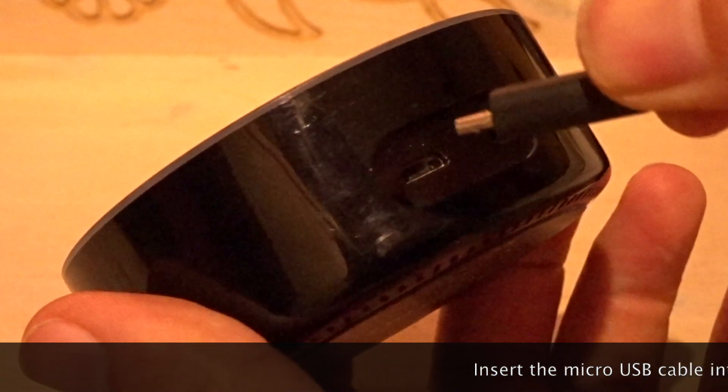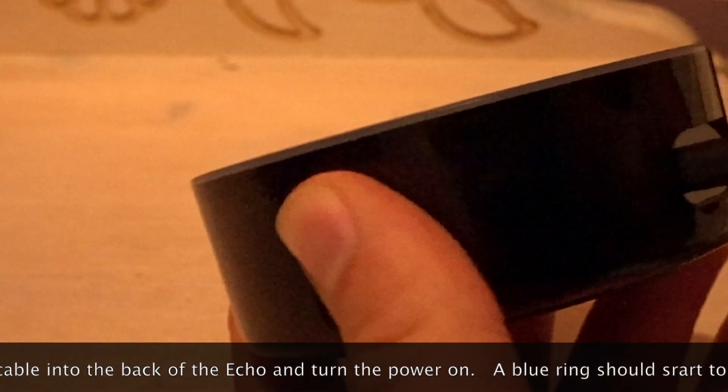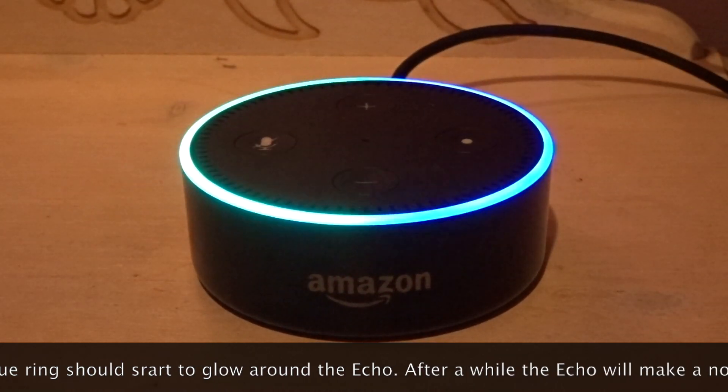Insert the micro USB cable into the back of the Echo and turn the power on. A blue ring should start to glow around the Echo. After a while, the Echo will make a noise.